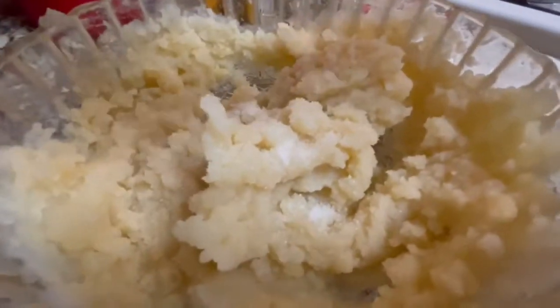First cook the potatoes in slightly salted water, then drain the potatoes and mash them.